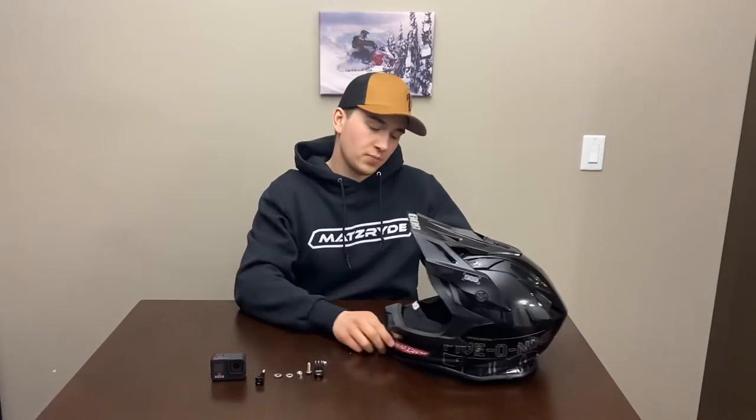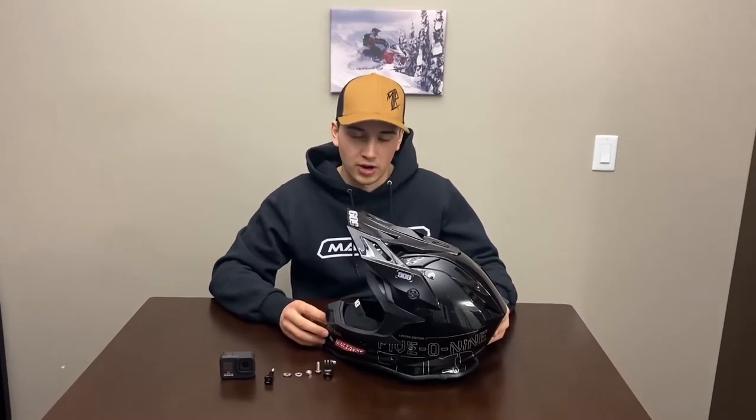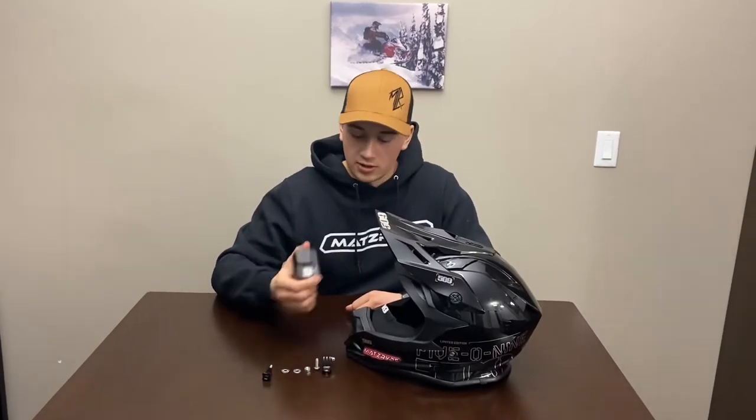Hey guys, how's it going? I've been getting some questions about how we mount our GoPros on our helmets. My brother and I both wear 509 Altitude helmets. I used to wear an FXR, Mark used to wear an HAC, and we both ended up switching. I switched a couple years ago to a 509 helmet and really like it. So this video isn't about reviewing the helmet — it's more about how we mount our GoPros onto them.